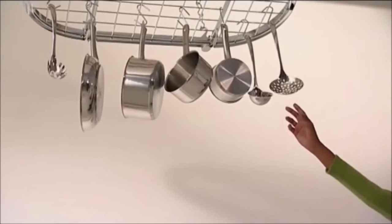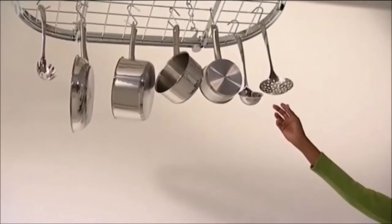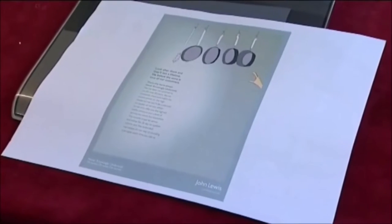Turn your hand round to me a little. Round to me. The other round to me. Okay, so tell me what your job is. Today I'm the hand model for John Lewis, the campaign today. I think I'm kind of reaching out for pots and pans.